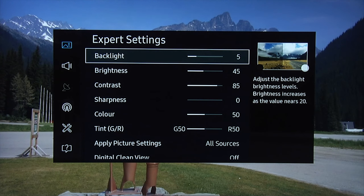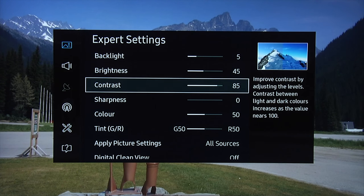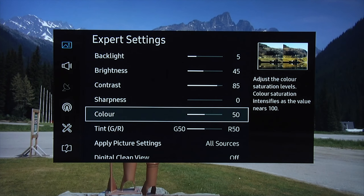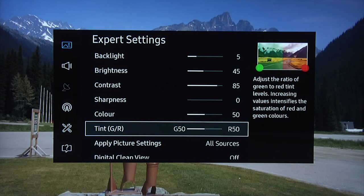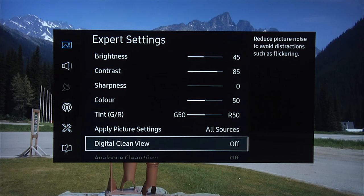Right, expert settings. Backlight: 5. This is a relatively bright TV — a setting of 5 is more than bright enough for watching TV in the evenings with little or no ambient light. You can leave the brightness control at its default of 45. We set contrast to 85 because any higher and the image will start to clip. Turn sharpness down to zero. You can leave color and tint at their default settings.